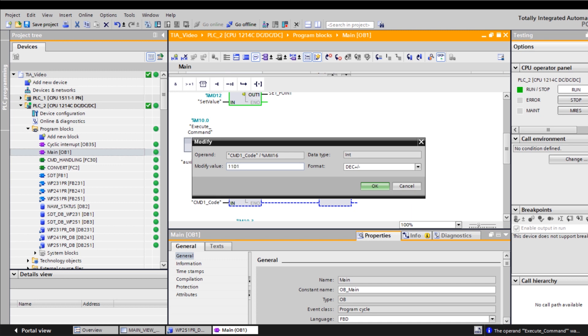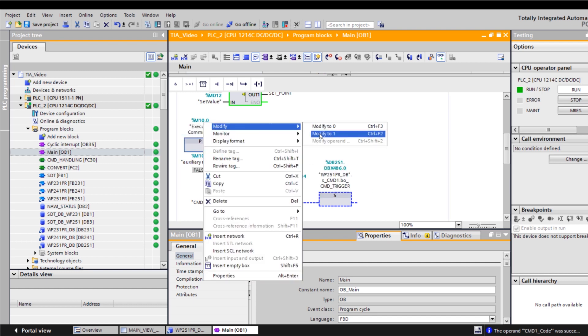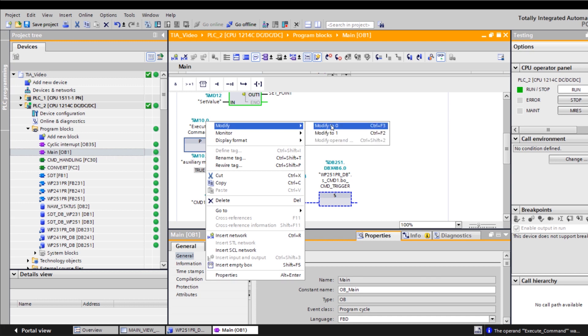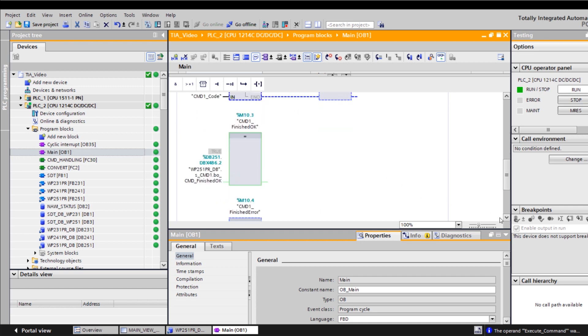I input here my command code 1101 and run the command once over the positive flank. Now a dosage has been started in the WP-251 — we need to keep our eye on the return bits as a control. The finished OK bit has been returned again, confirming that a dosage has been started in the WP-251.